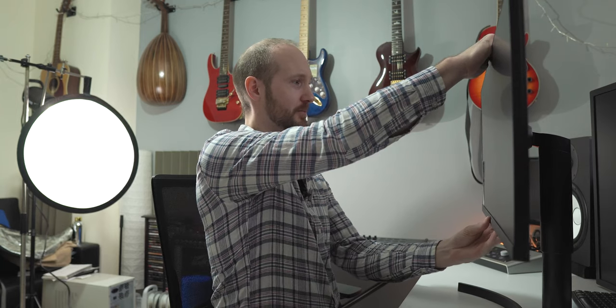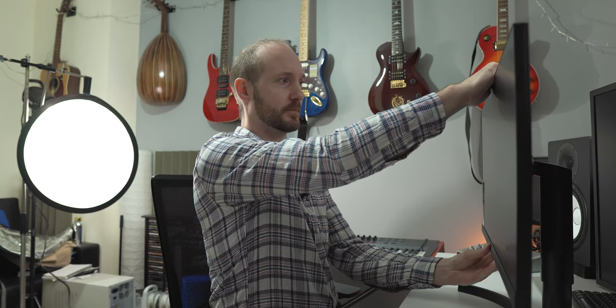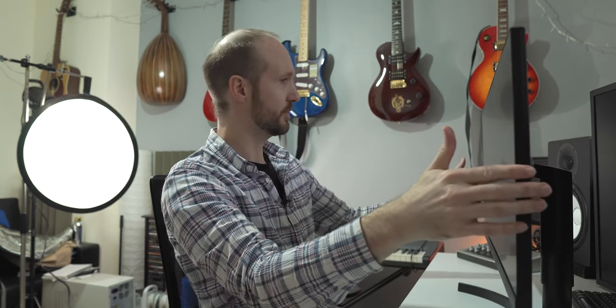That is a little bit bigger than I expected — in a good way. This does have adjustable height, which is nice, very nice. And of course I'm going to have to turn this off now and get it all plugged in because I'm too excited.